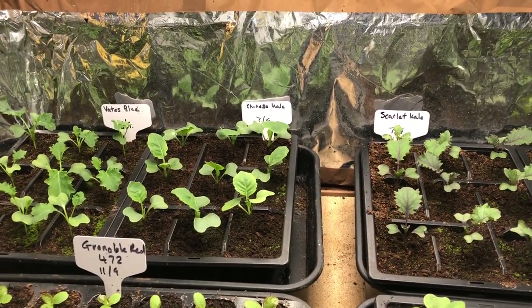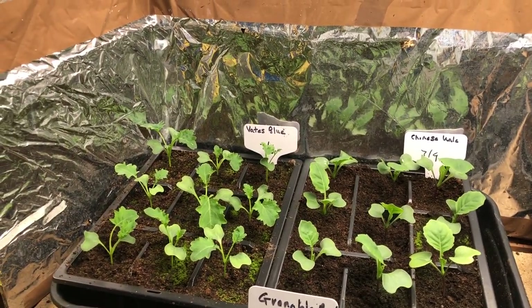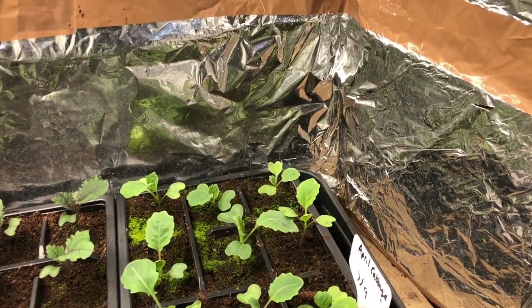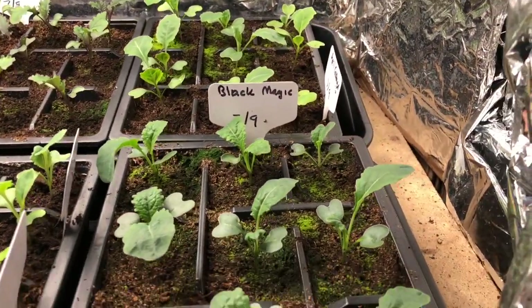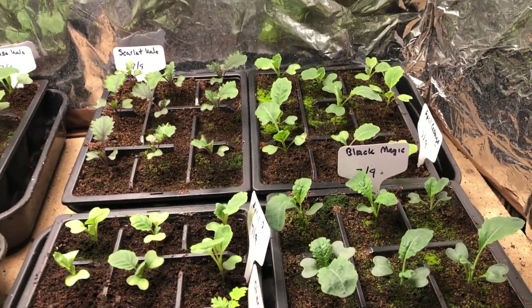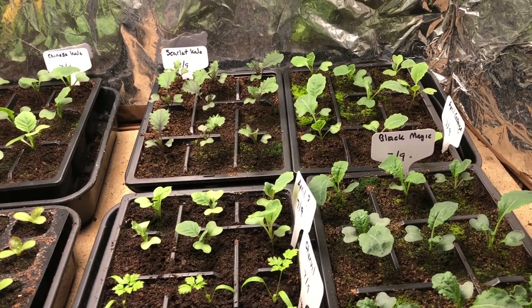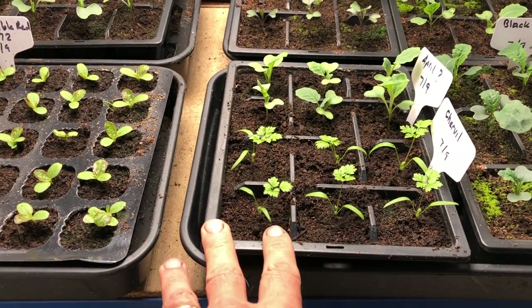These are all the brassicas: some Chinese kale, green curly kale, scarlet kale, spring cabbages, and Black Magic, which is a Tuscan kale. The kales are all going in under low tunnels. The spring cabbage will grow on a bit more and then go in one of the cold frames. The chervil is going to go in the polytunnel.